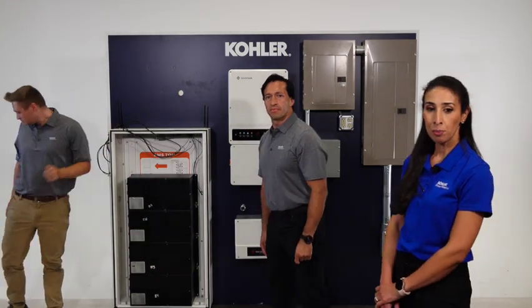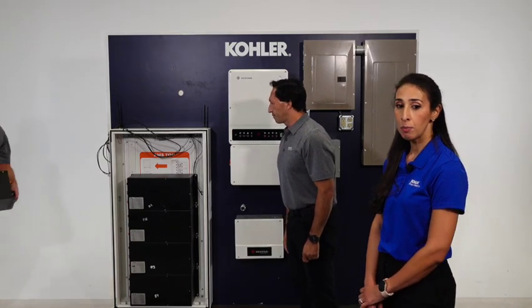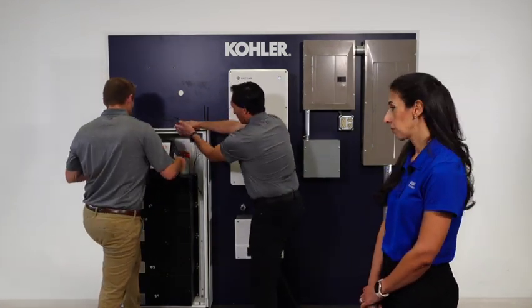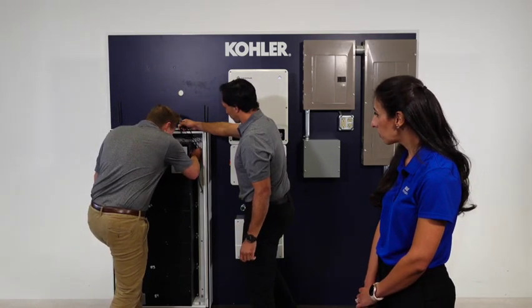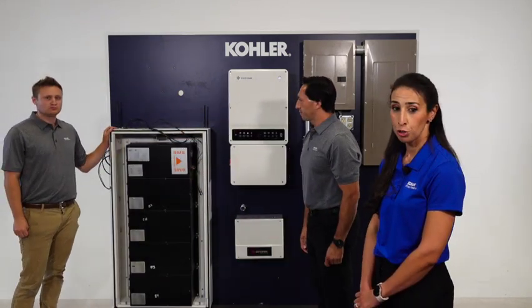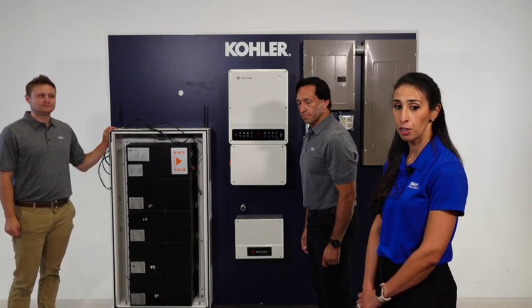Next, you will install the BMS at the top of the battery stack back in the main enclosure. The BMS will have a sticker that must point in the direction of the inverter installation. Make sure to use the included tooth lock washers and nuts when securing the battery modules and BMS to the main enclosure.